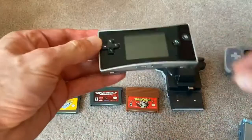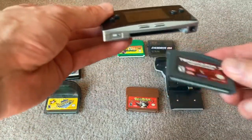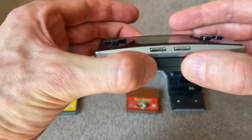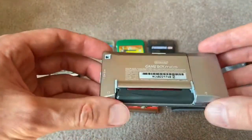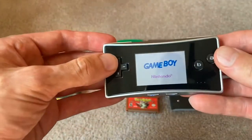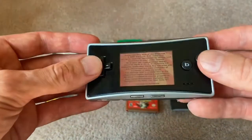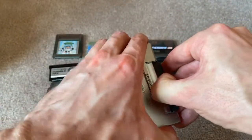Here's the Game Boy Advance Micro to get a baseline — let's stick a regular GBA cart in it. Today I have Terminator 3: Rise of the Machines, and as you can see, it fits flawlessly. It's snug, it fits flush, it's perfect, it'll work. I'll turn it on just for completion's sake. You can see there, lights up, it works. It's a typical Game Boy Advance cartridge — that's going to work.